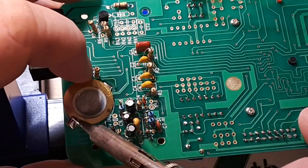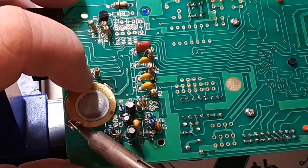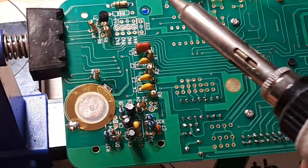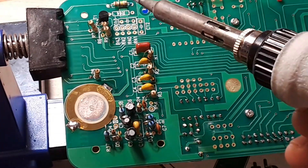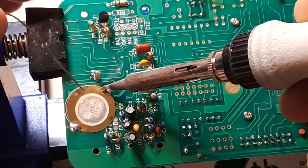Right now there's one side — this is going to be really hot, so if you have heat-sensitive fingers you might not want to do this. There's one side down, now we'll put some solder on the other side.